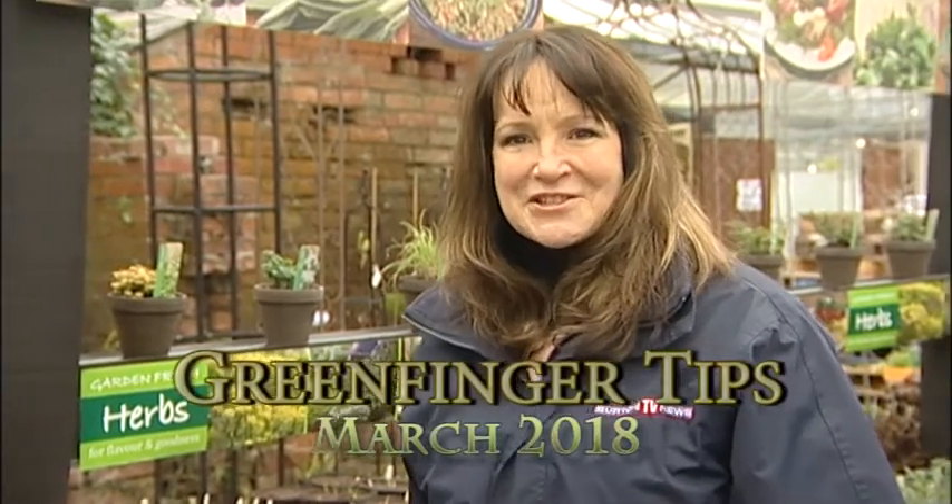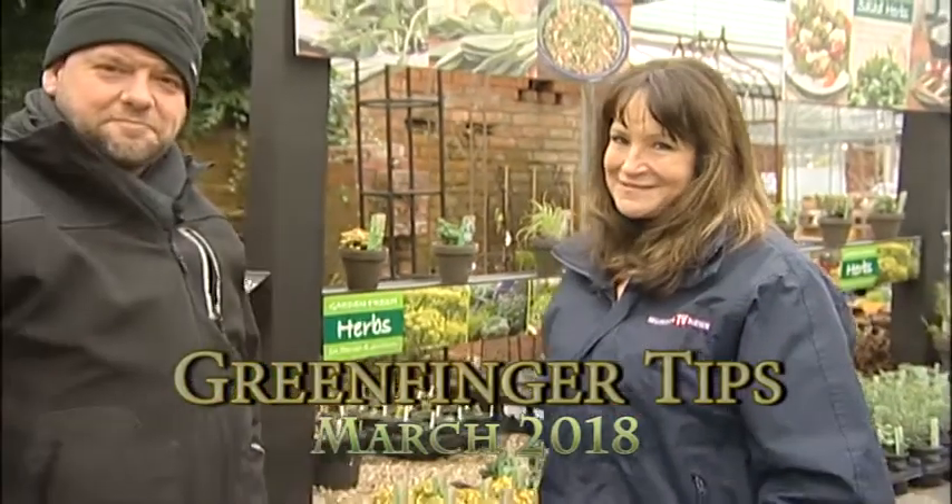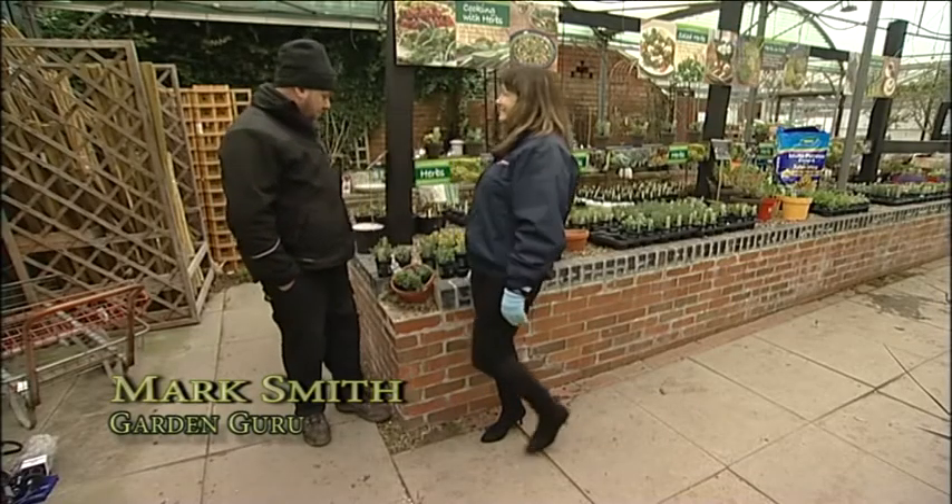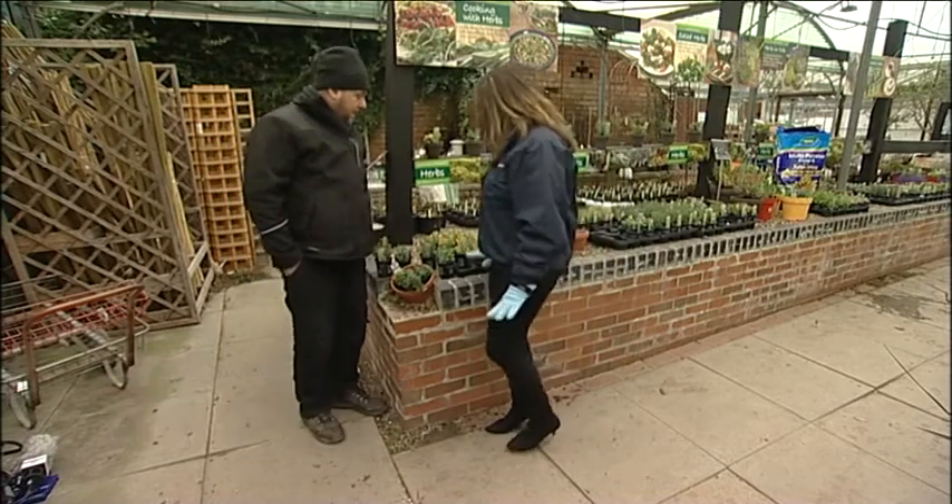We're here at Mark Eaton Garden Centre for March's edition of Green Fingertips. And here we have our own garden guru Mark Smith. Morning Liz. So, what are we going to look at today?